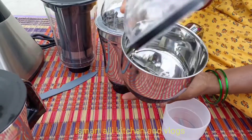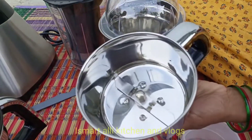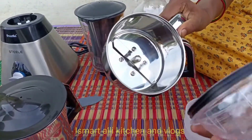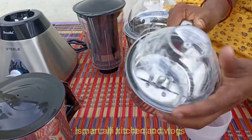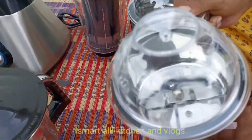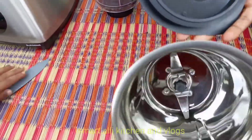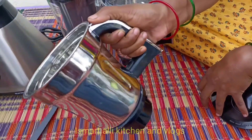We have two blades. There are more jars — I have two jars. This is a second jar. I have three jars in total. Three jars, including one juice jar.